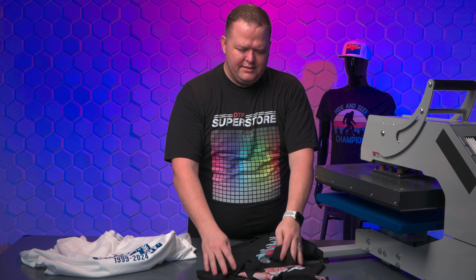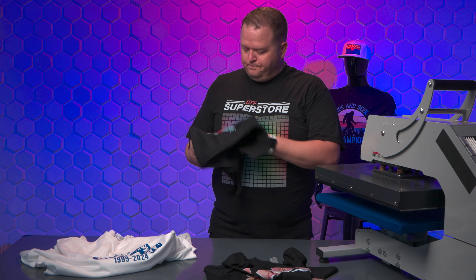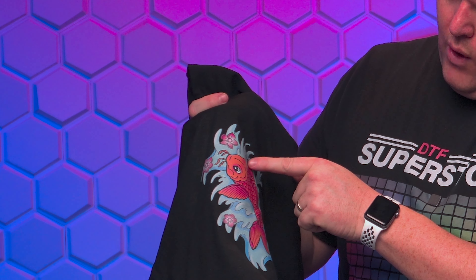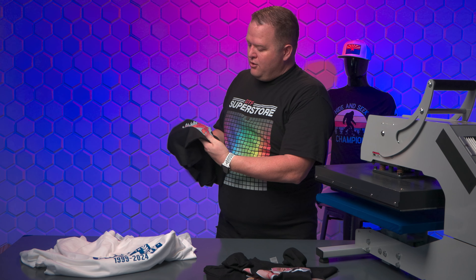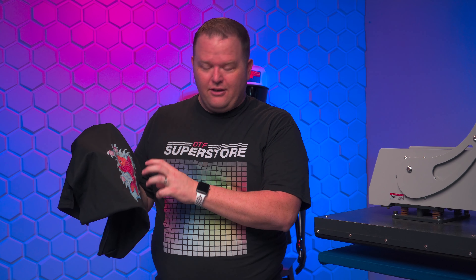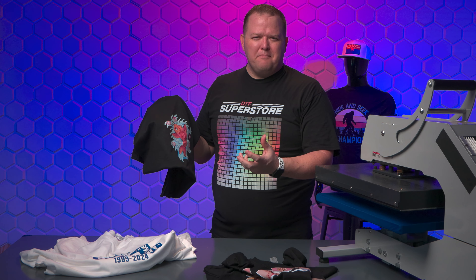I think that's a theme I can definitely say: if you're going to DTF on DTF, you need more white under base for sure. Now this glitter one worked out pretty good. There's a little bit of a spot where I wasn't quite lined up, but one thing I noticed is the glitter film I used — I'm not sure how long it's been out. I think it was stored improperly because the glitter kind of came off in some other areas.